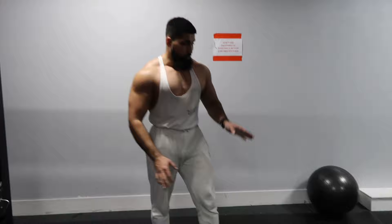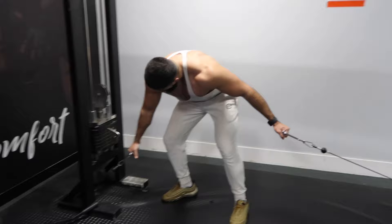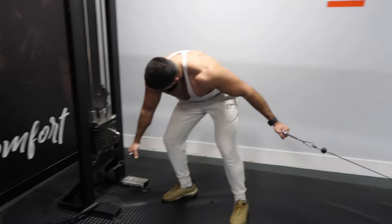We've done a lot of pressing so we need to give the shoulders and triceps a little bit of a rest. Moving on to the fly motion — low-to-high cable flys, really targeting the upper chest. Remember, this exercise is not about the weight, so you don't need to go heavy at all. It's all about form, slow tempo, and good contraction right here.